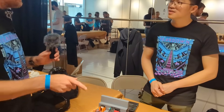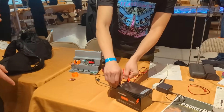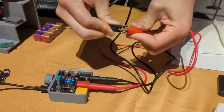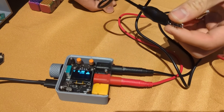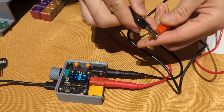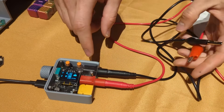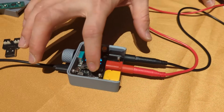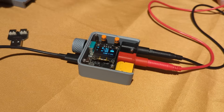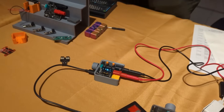There is protection inherently built into this as well. If you were to do something silly like take both clips and short them together — we'll do it right now — it immediately cuts out. You can unplug it, press it again to reset, and the circuit is back online. It also has ideal diode protection, which means if the negotiated voltage is lower than the battery voltage, there will not be a back-feed current going to your charger.